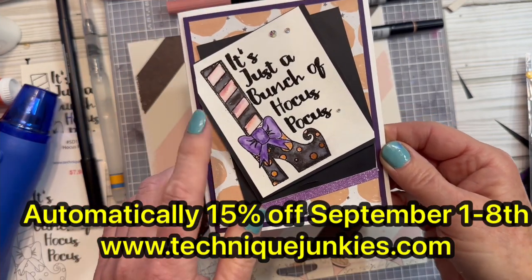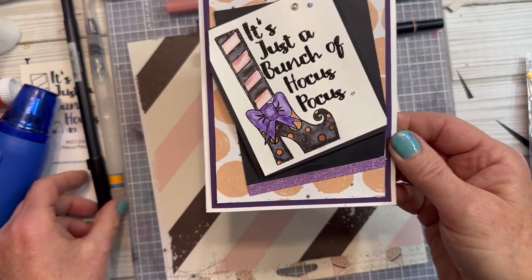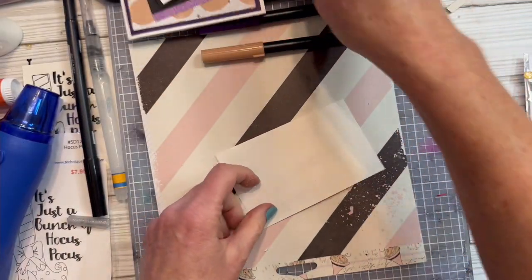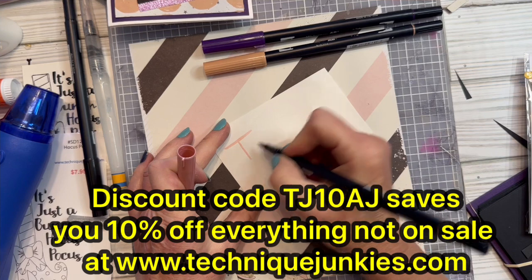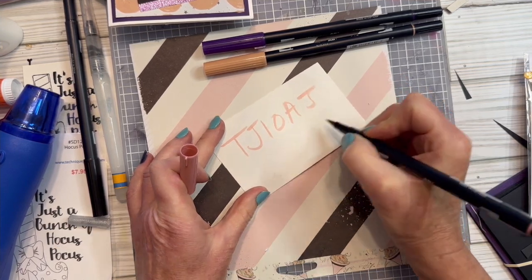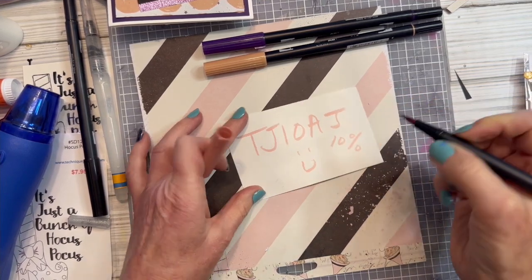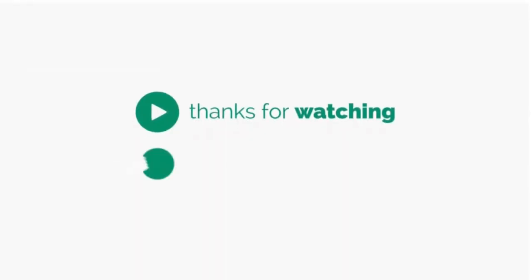If you're interested in purchasing this stamp, it is on sale until September 8th, 2023 for 15% off, along with the rest of the September release. If you purchase anything from a past release, you can use my discount code TJ10AJ — you might want to write that down. Just use it at checkout and 10% will come off your purchases.